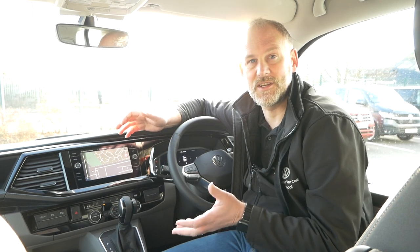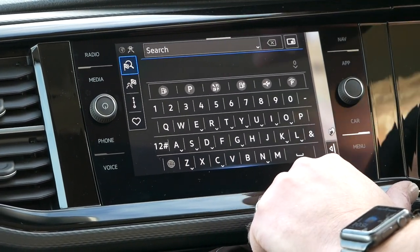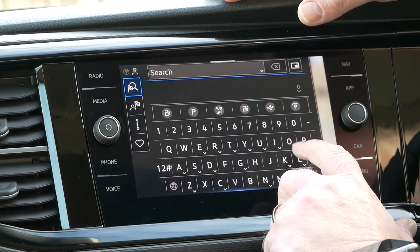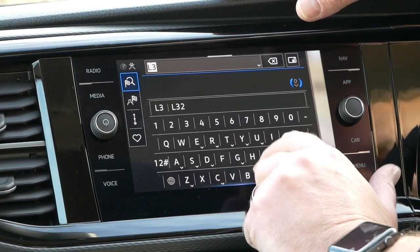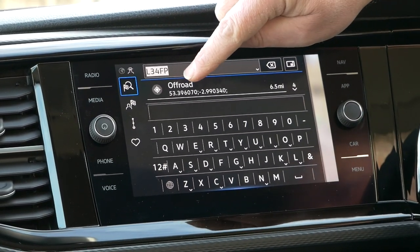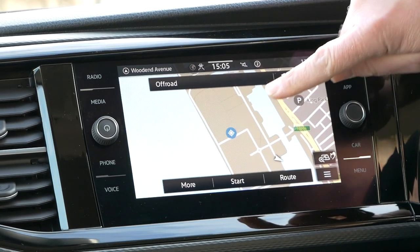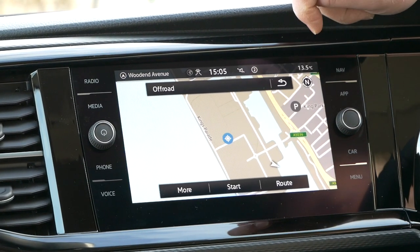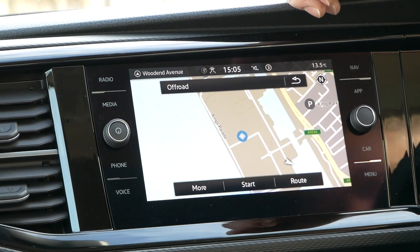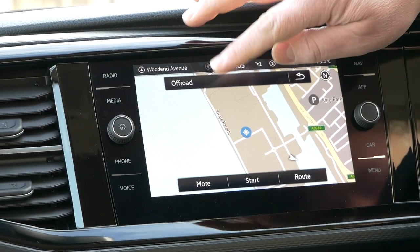So let's actually put a destination in and show you how you do that. Click on the search button. I'm going to show you two different ways. Let's take a postcode - let's go with L3 4FP. You can see on here it says 'off road', but this is the exact coordinates of that particular postcode. If you press that it will take you to where it is - this one is down in the docks in Liverpool near King's Parade. If you press start now it will actually navigate you there. I've had a lot of people comment about the satellite navigation giving that 'off road' message.